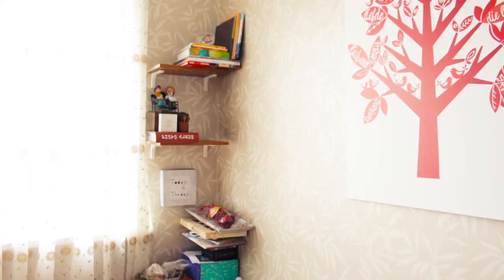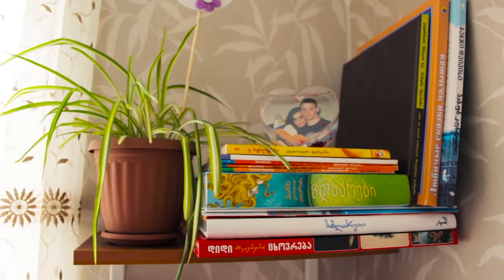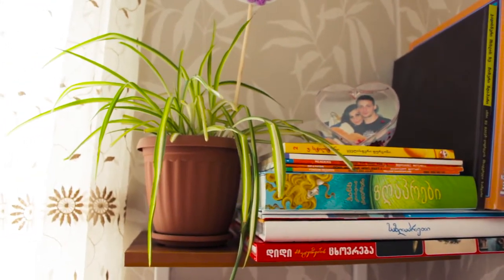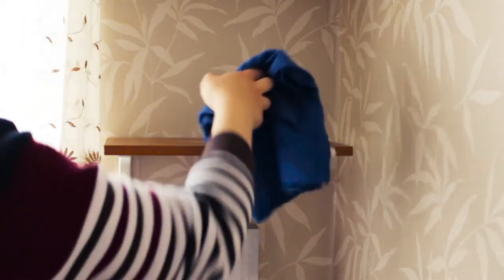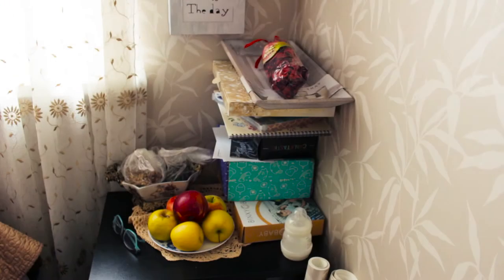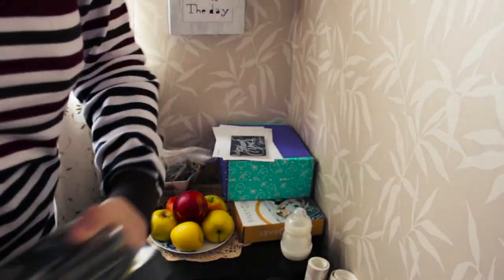On the top shelf I put my baby's books, photo frame and a plant for cleaning the air and exhaling oxygen. On the second shelf I took out all items, cleaned everything carefully and left it empty for the new decorations. Before I made new decorations, I also cleaned the side table and took out all items.